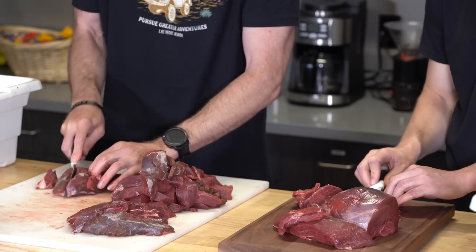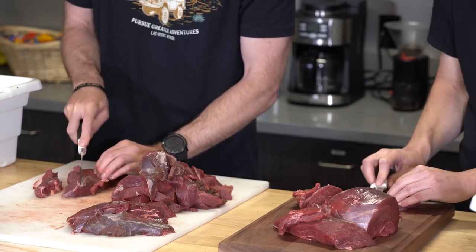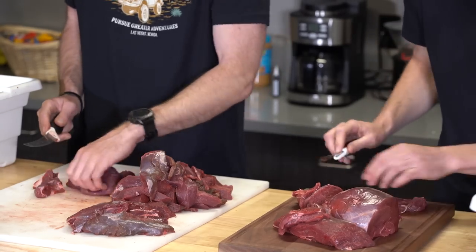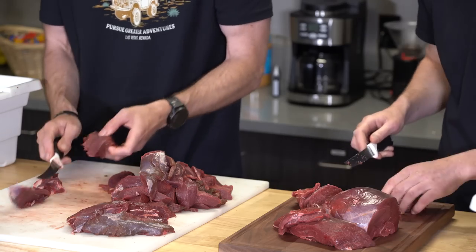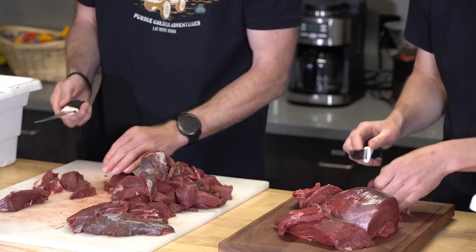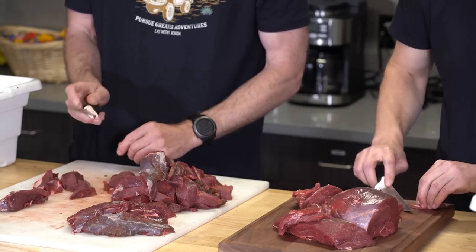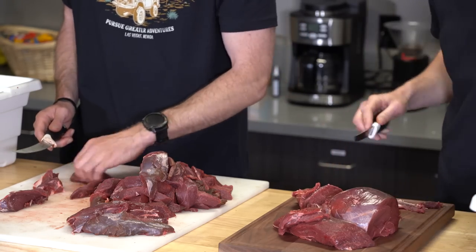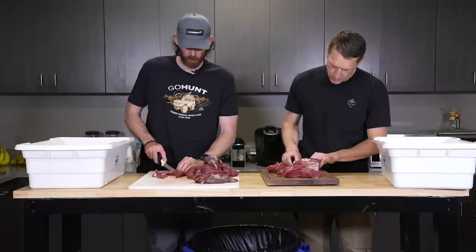I might have to buy a set of these. This is one of the more pleasant experiences I've had trying to cut meat up. You'll notice the knives with the better handle on the back — just more grip, easier to clean up when you're washing them, rather than like a wood-handled knife.